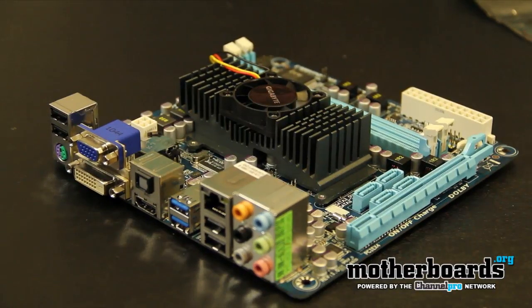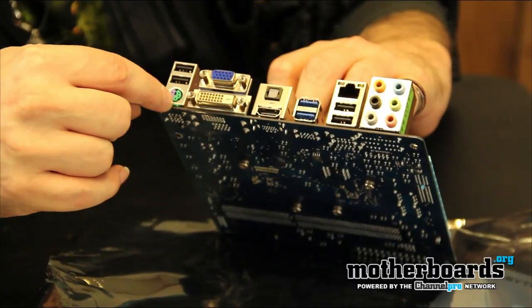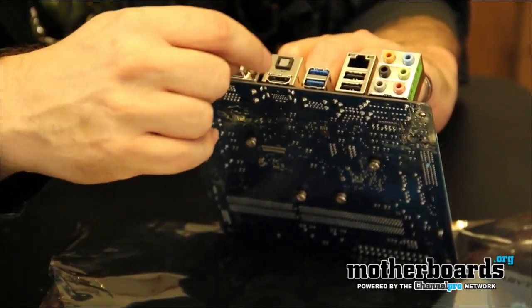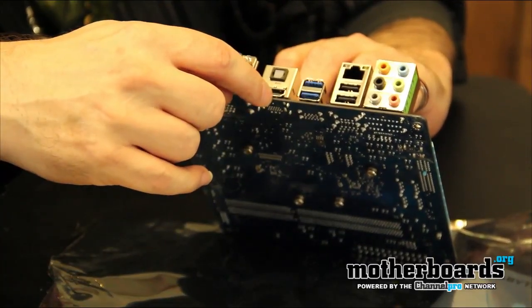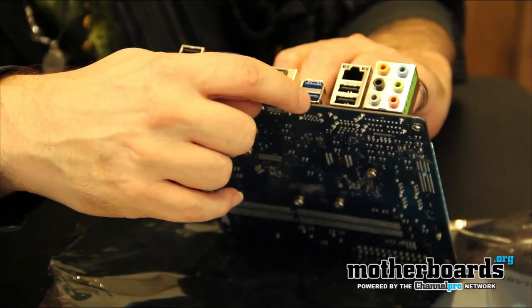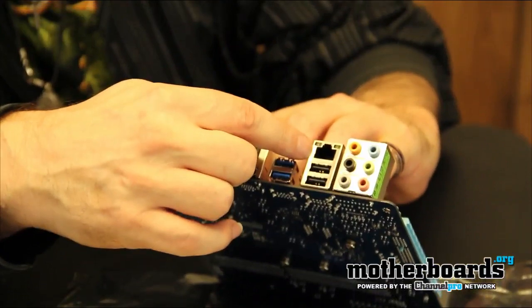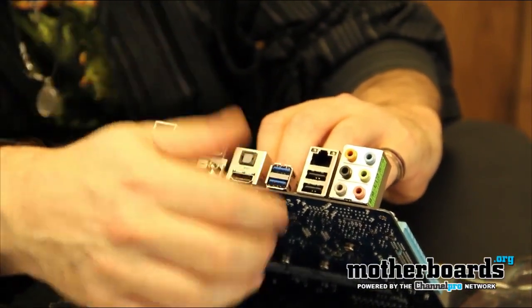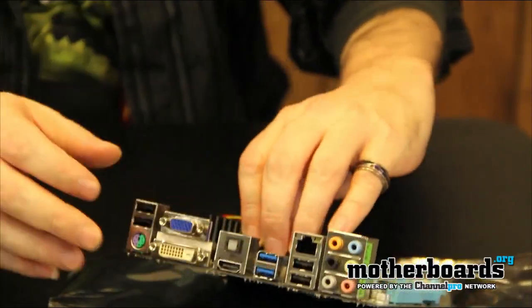It has embedded graphics. You've got your DVI, you've got your old school VGA if you want it, a combination port for both your mouse and keyboard for your old school stuff. You've got a nice port here for your SPDIF for your sound, a firewire connection, two of your USB 3.0 ports, a couple more standard USB ports, your LAN here for going online, and then your standard 7.1 audio. That's your I/O on this board.